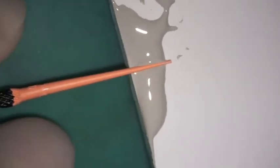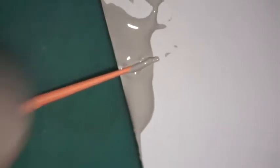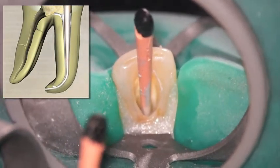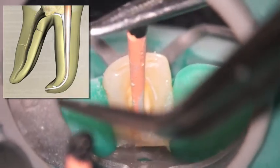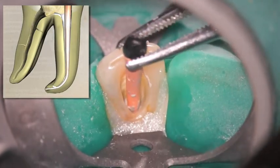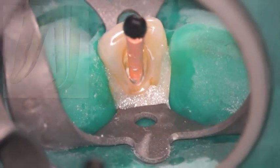Here's an illustration of using Kerr Extended Working Time Sealer. I like to mix that to a certain consistency and then place my gutta percha cone right on the edge of the mixing pad so that I can literally roll it, making sure it's circumferentially all the way around the gutta percha cone. What I'm trying to show is that instead of placing sealer in the root canal system with a paper point — which sometimes leaves little bits of paper fibers — I like to place my sealer in there with a cone that I refer to as a sealer cone.